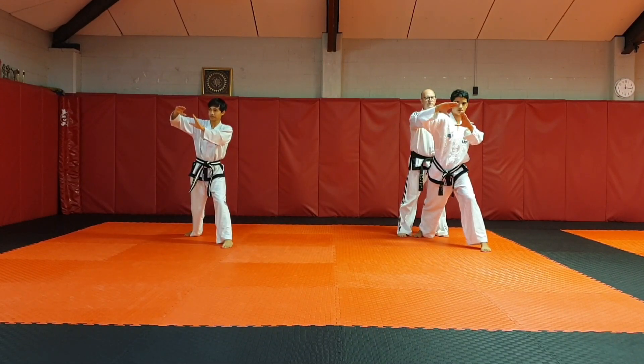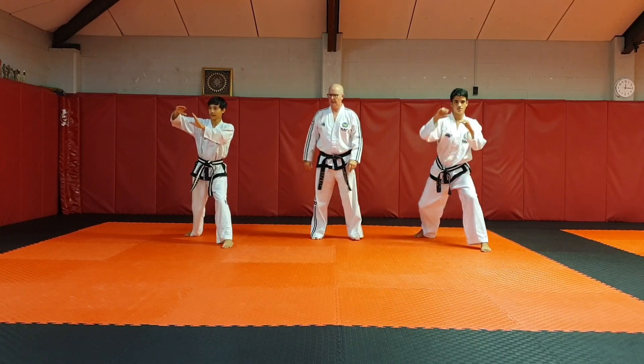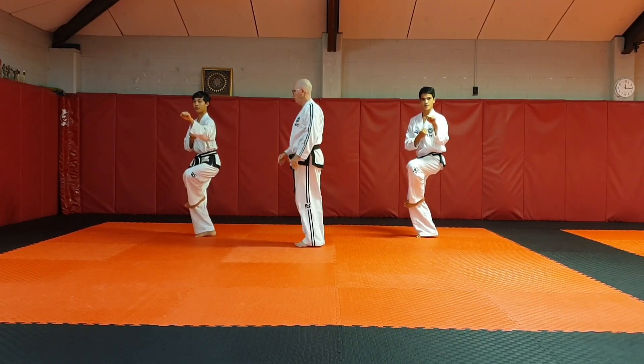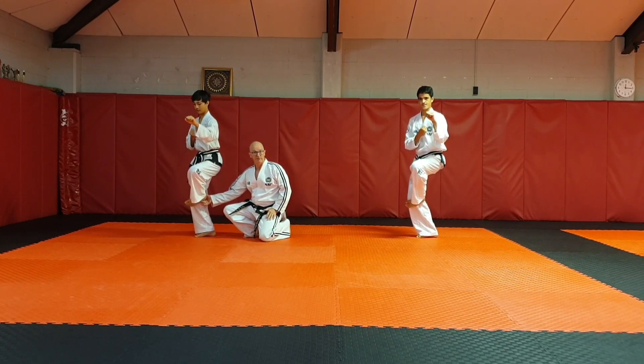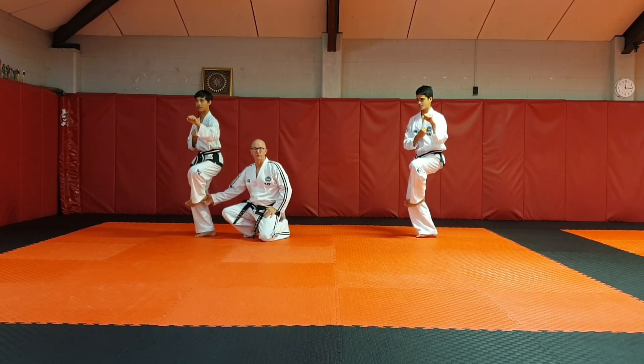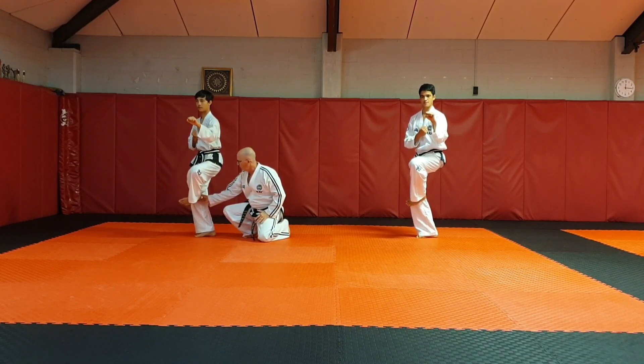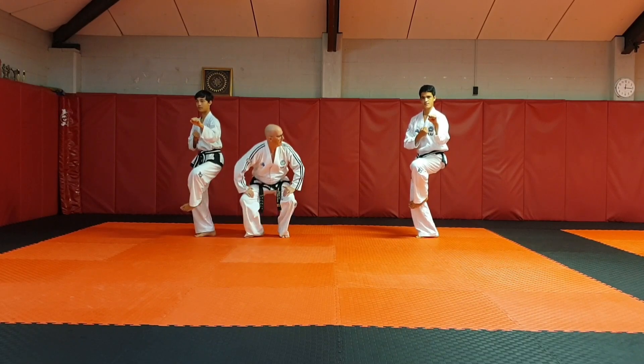A little bit more half facing. Drop down into your bending stance. Shape this foot like a side kick — at the moment the left foot is shaped like a side kick, so it's ready to kick. It's just forward of the knee, so the heel, if you like, is just on the inside of the knee.